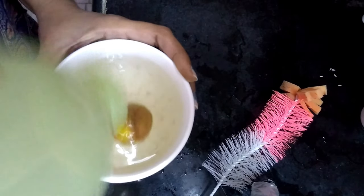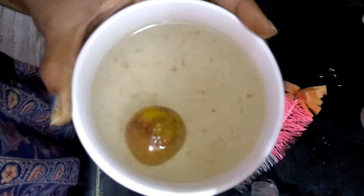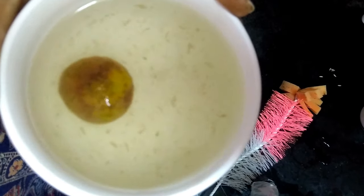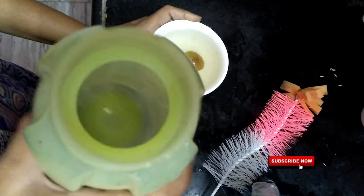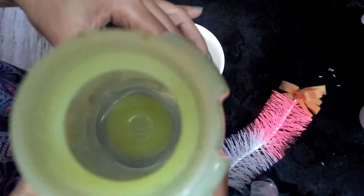I will show you how to clean the stain on the inside. Put the lemon and rock salt in the bottle. Then rinse with fresh water 2 times.